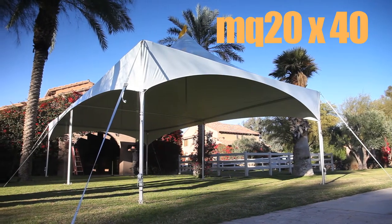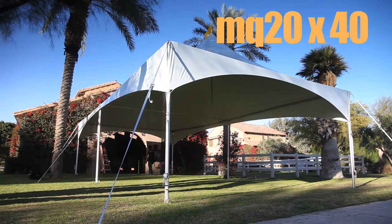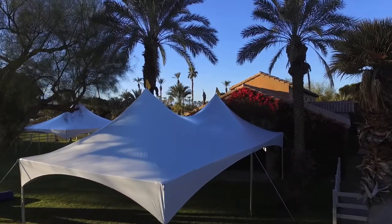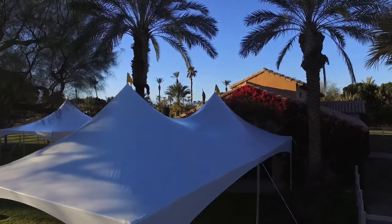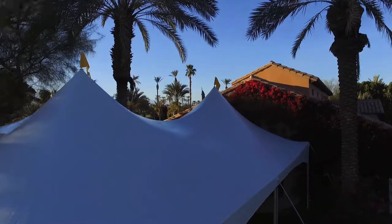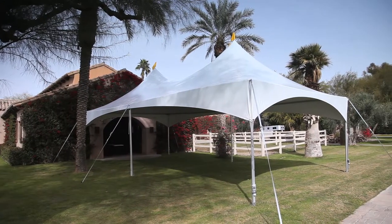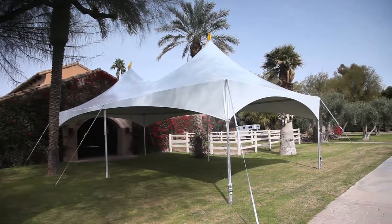Tentnology's Marquee Tent, with its distinctively smooth peaks, is the world's most functional, fast, flexible and economical portable tent and canopy. Brilliantly engineered with its sprung cable and fabric, with an aluminum alloy frame, the Marquee can be customized to suit your needs.